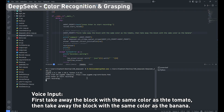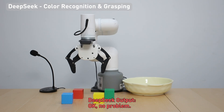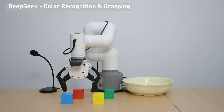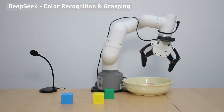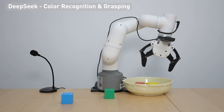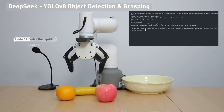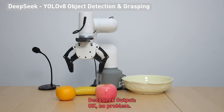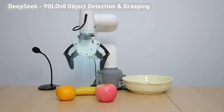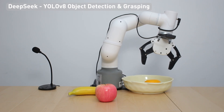Take away the block with the same color as the tomato, then take away the block with the same color as the banana. Okay, no problem. I'm a little thirsty now, please get me an orange. Okay, no problem.